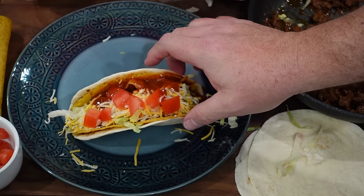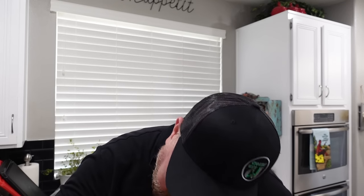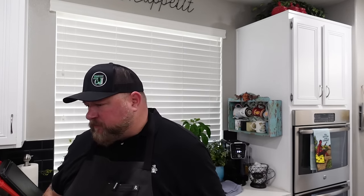Alright, let's dress this up for the thumbnail. Our beautiful double decker tacos are ready — let me give one a try. We got crunchy, soft, burrito, taco, the whole shebang. I'm telling y'all it's just like I remember growing up with them. Double deckers — so good.